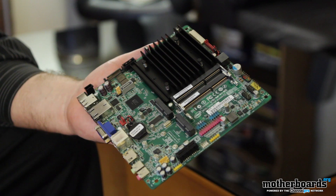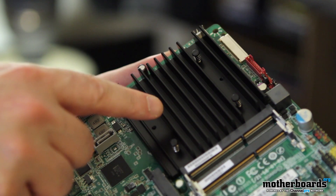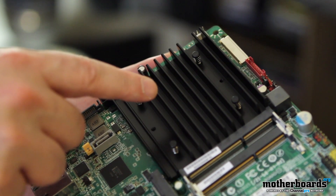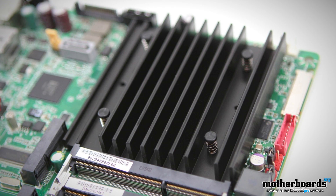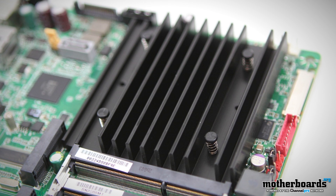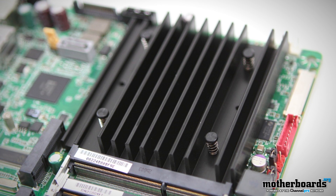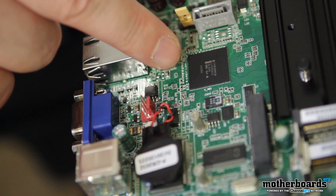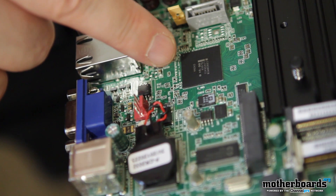Let's start out with some of the features. This has the integrated new dual core Intel Atom processor, the N2800, and it also features an integrated graphics core, the Intel GMA3650, which features high definition graphics. Next, we have the Intel NM10 express chipset, designed to support the new Intel Atom processor, the N2800.